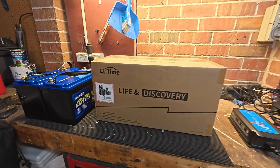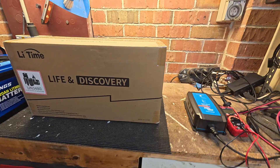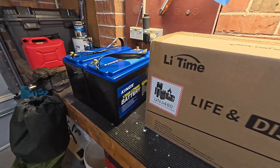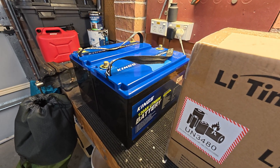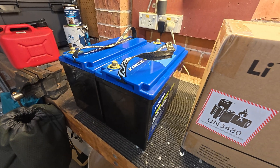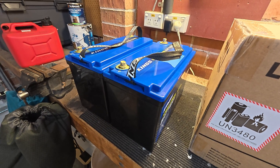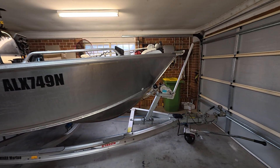I just received a Lifetime 100 amp hour LiFePO4 battery. This is a 24 volt unit in Australia. This is to replace these two King's batteries — 120 amp hour LiFePO4 batteries. I've had these for about 18 months. They've been running fantastic. I've just been using them in my boat to run the 80 pound Motor Guide.